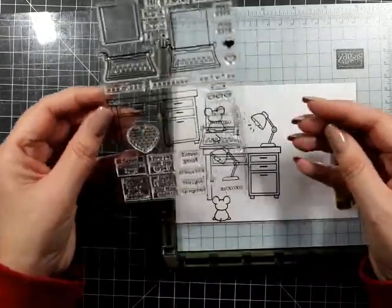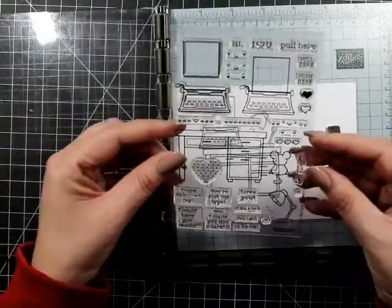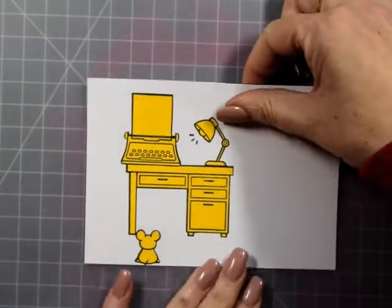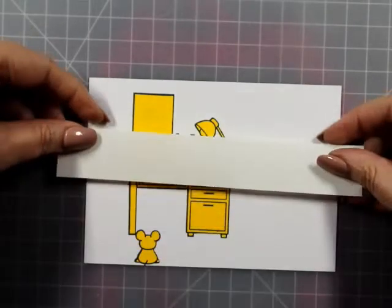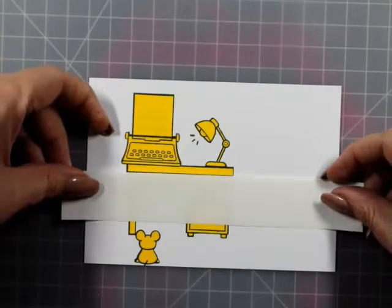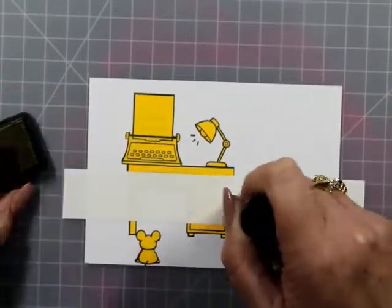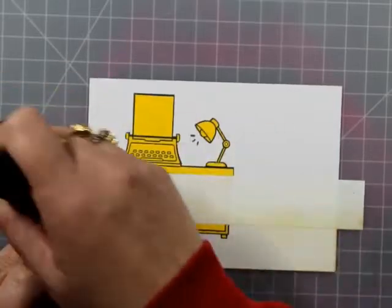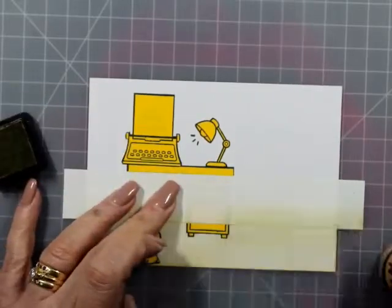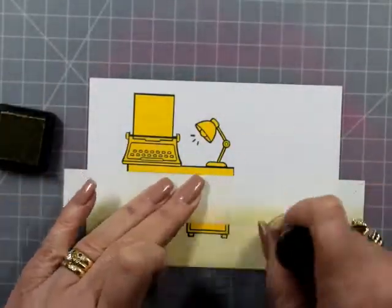Apart from that, we're going to put a little bit of ground in there. I thought about doing — the words just escaped me — skirting boards! I don't know what they're called anywhere else, but here in Australia we call them skirting boards. I thought about putting a skirting board at the bottom, but I just thought it would be more fun to have the grass and the walls just straight. I'm using antique linen for my ground.